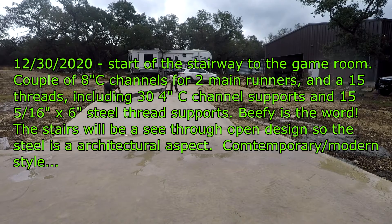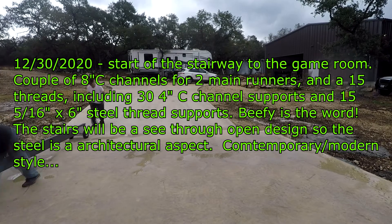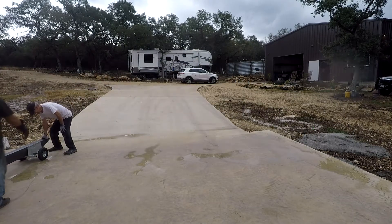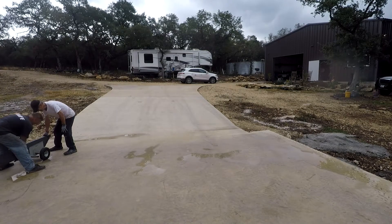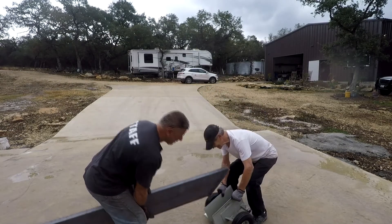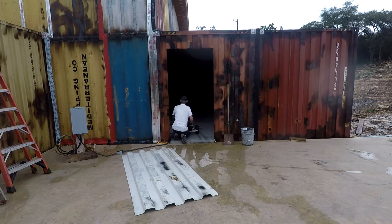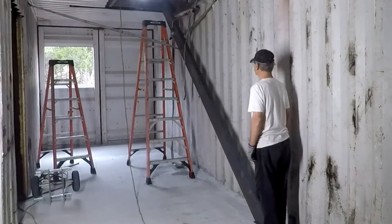Hey guys, VTech here - Blueberry Hill, December 30th. Prepping for the last few days, I went and got some steel for the stairs going in the hallway up to the second floor game room. We decided to do a kind of industrial contemporary look: two 8-inch C channels over keel size mainly for the look, then 5/16-inch metal bracket supports for the actual wooden treads. The treads are going to be one and a half inch thick hardwood stained natural. Should look nice - crisp, clean lines, contemporary modern.